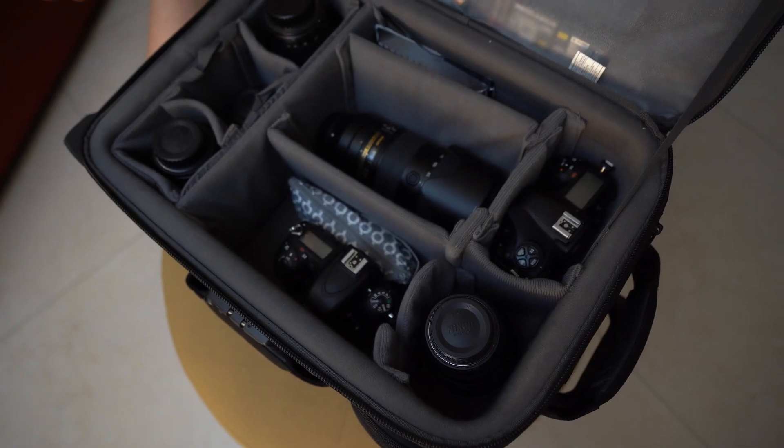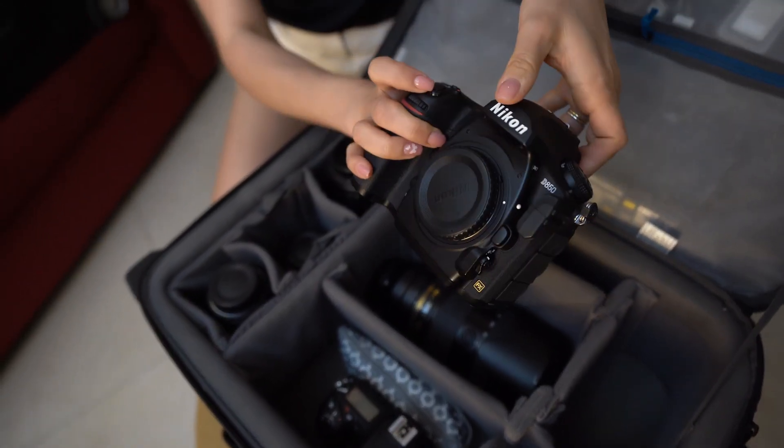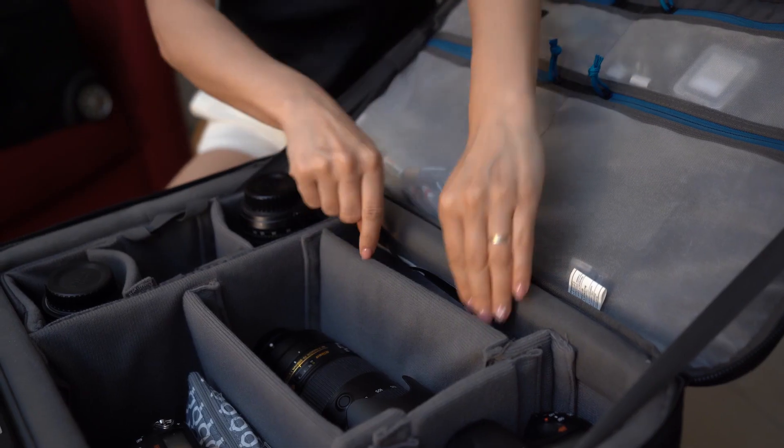I carry two camera bodies with me. Here is my Nikon D850 — this is my main body, and I always have my backup camera with me. I also have two ND filters for my 24-70 and 70-200 millimeter lenses. They're very important, especially if you're doing an outdoor ceremony on a bright day or on the beach.